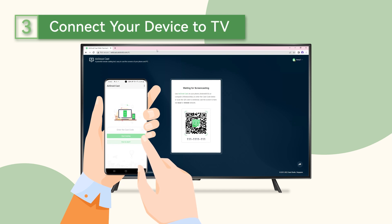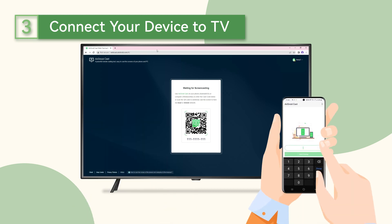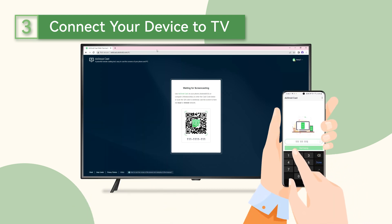Then, open Airdroid Cast on your Android or iPhone and scan the QR code displayed on the screen of your TV. Alternatively, you can enter the cast code manually.